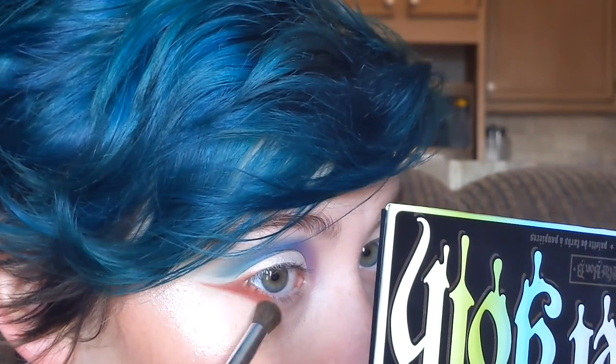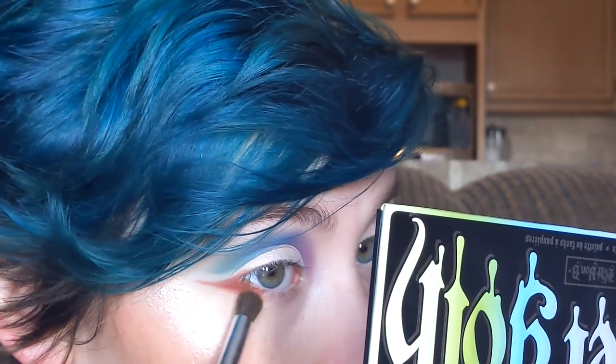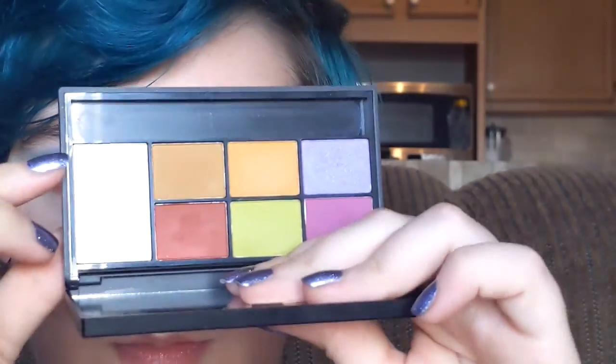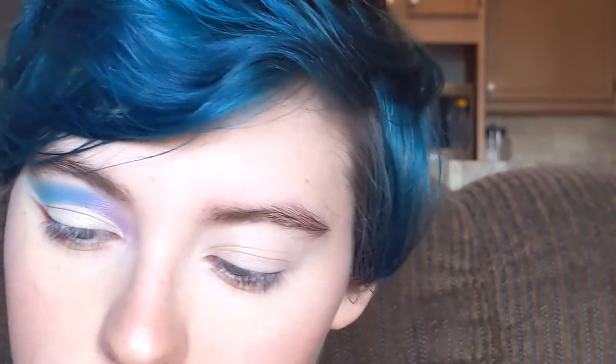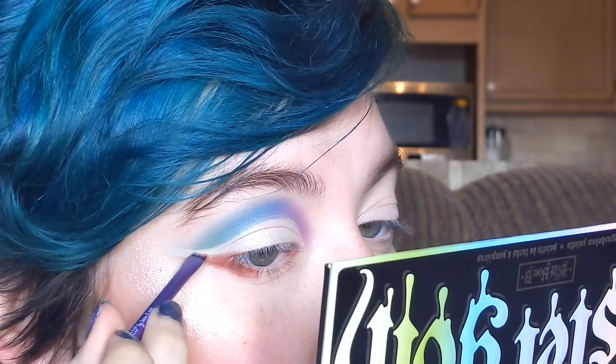This is like the most out-there look I've done in a while. So now I'm taking a clean blending brush and I'm just going over the part of my Moon that's right under my lash line. I'm going to take some more of the highlighter shade — shade 23 — and just define that section between my Moon and Glow.